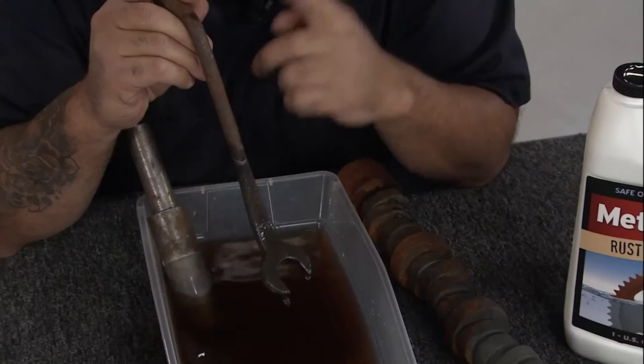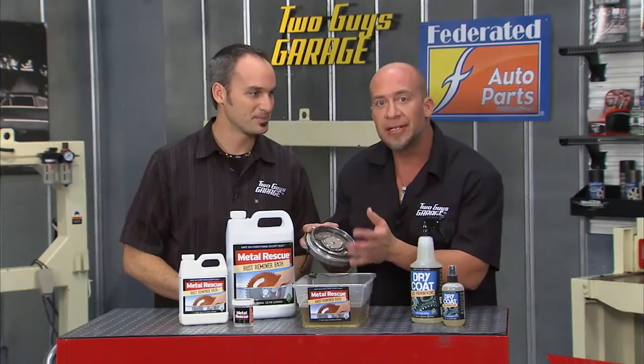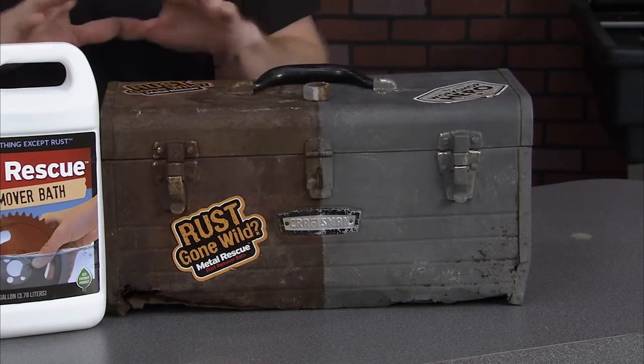It is so easy to use this stuff. Let them soak. Literally just soak it. No scrubbing. No agitation is needed. And it does the work for you. No labor involved.